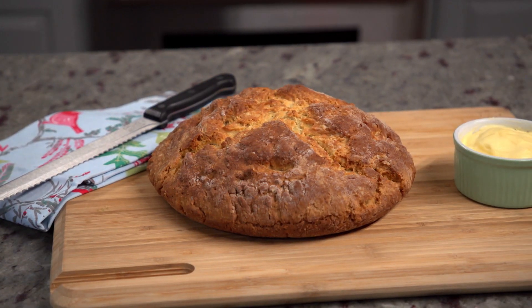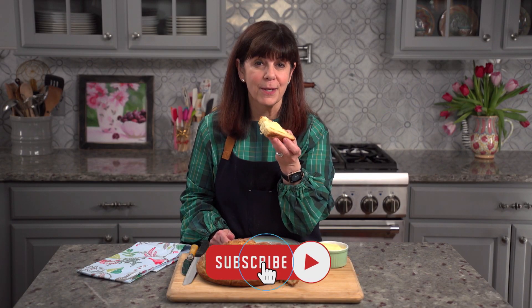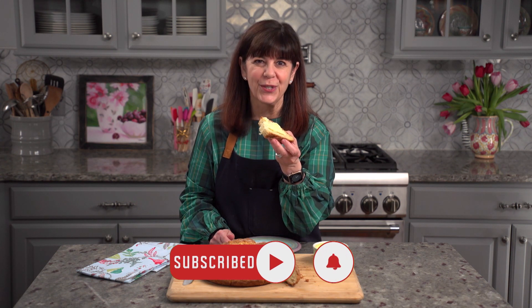And it's so easy — all done in a little bit over an hour. This bread will be great for St. Patrick's Day or any other day of the year. If you like what you saw, give me a like, subscribe to the channel, and we'll see you on the next episode of The Baking Journal.